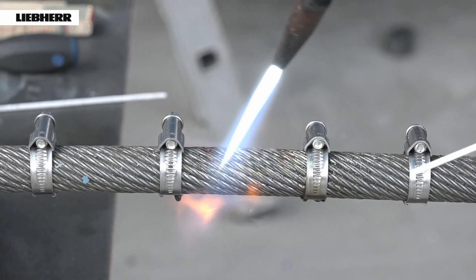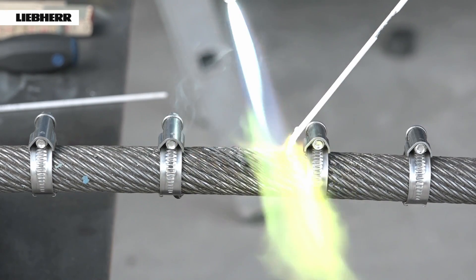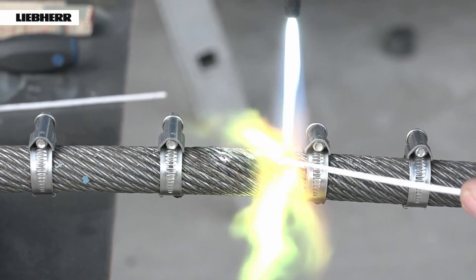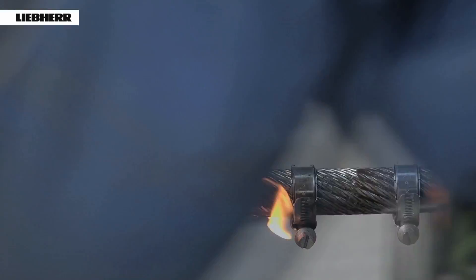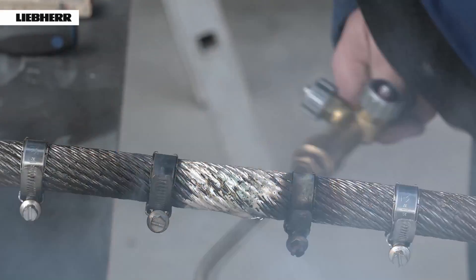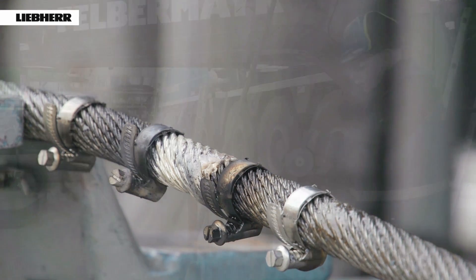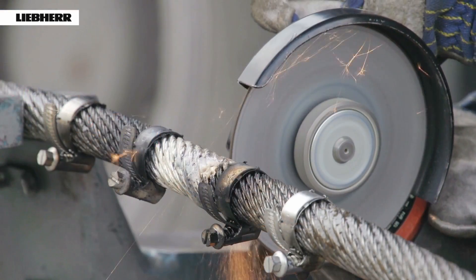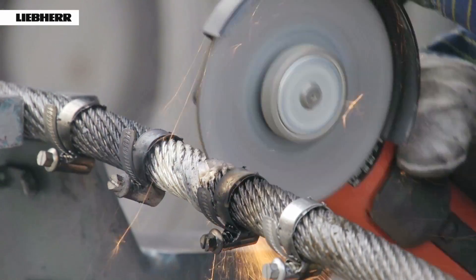The external layer of the entire length between the ties or clamps must now be carefully welded or soldered. Leave the end of the rope to cool in the air — never quench it with water. Now cut the rope with an angle grinder. While the rope is being cut, the welded or soldered rope formation must not come loose.